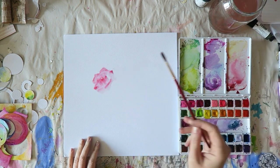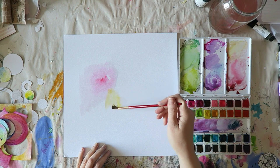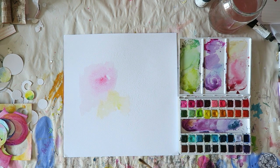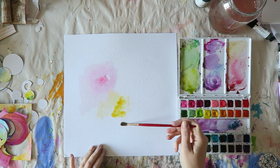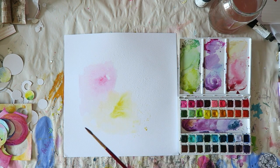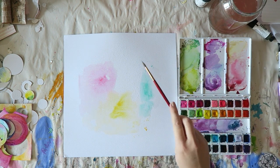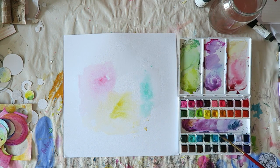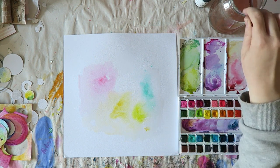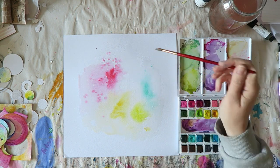This is my background — also watercolor paper. I'm just adding some watercolors to echo all the watercolors in those Swiss cheese-type papers that I created, again going for my favorite colors. This is such a fun, easy way to create a background. I think watercolors are just the most beautiful of mediums — the way they flow, that transparency. I adore them.